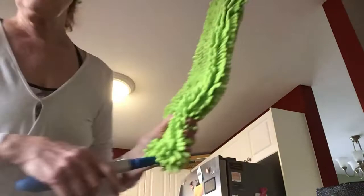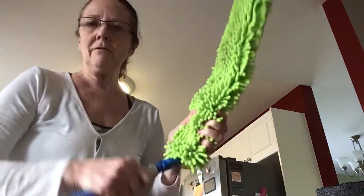Or you can take your rubber brush as well — I just don't have it handy, my rubber brush is in the other room. So that is just my little demonstration of our Enviro wand.